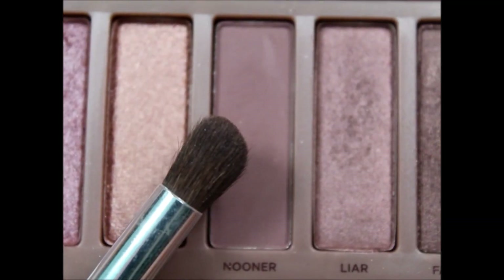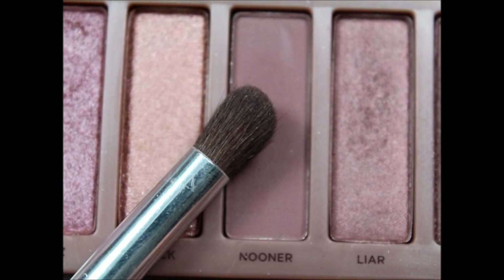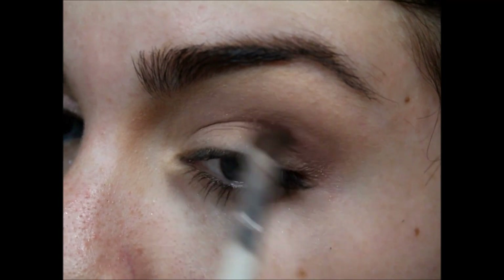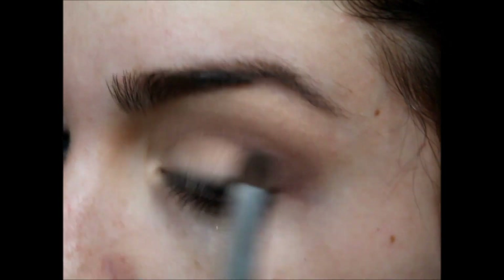After you have all that blended into your crease, you're going to go in with Nooner, which is basically the same color, just a few shades darker. It's also matte and I'm going to put that also in my crease, but focus it more on the outer corner and kind of bring it into the inner corner just a little bit. I like to build up the color gradually — start small, work your way up.